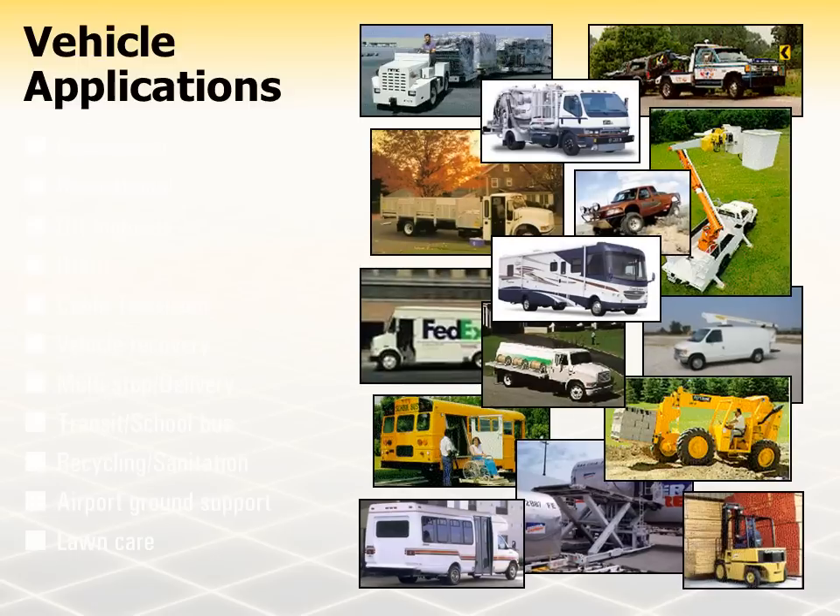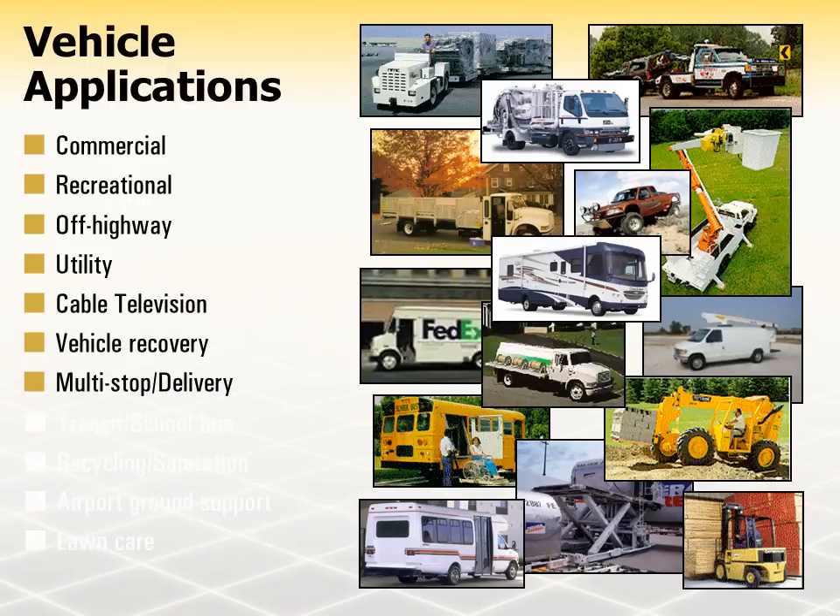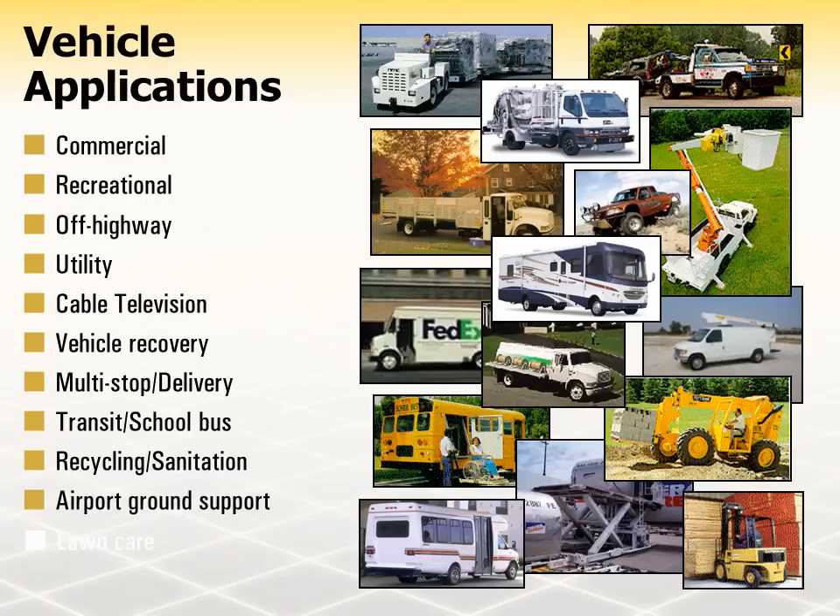Many commercial vehicles, as well as recreational and off-highway vehicles, require that they remain stationary while performing the functions for which they were designed. Some of these vehicles can be found in the utility, cable television, vehicle recovery, multi-stop, transit, refuse recycling, sanitation, airport ground support, and lawn care industries.